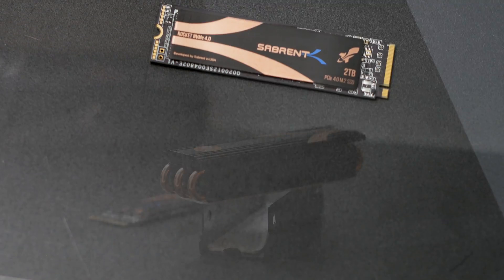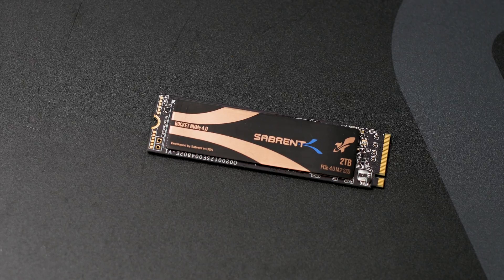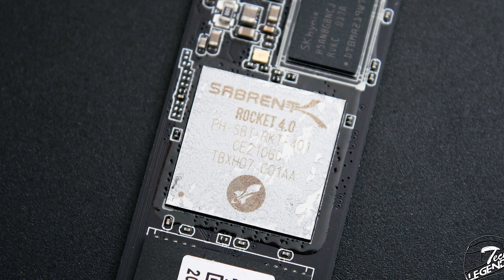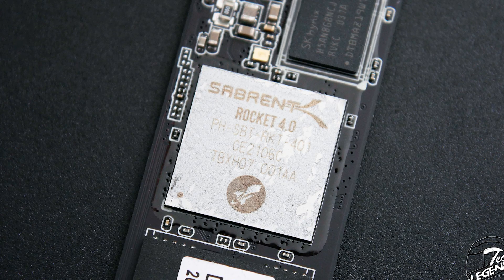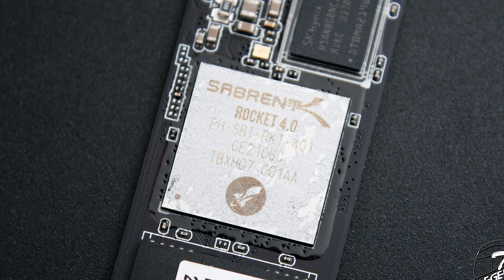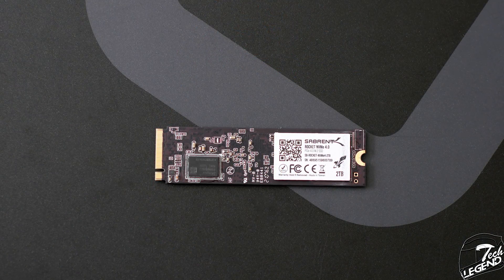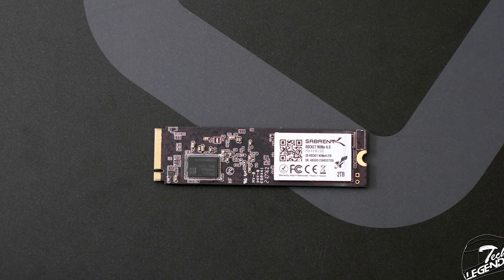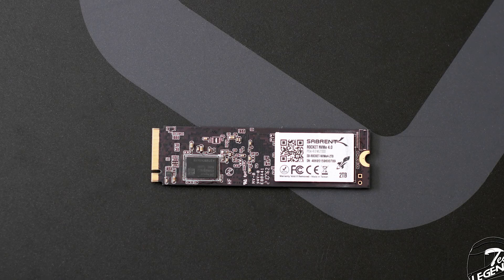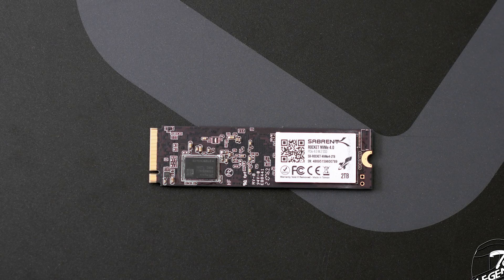Much like many other M.2 SSDs from Sabrent, the Rocket 4 uses the Phison PS5016-E16 controller as its core, often rebranded as Sabrent PHSBT-RKT401 on some SSD models. This controller is the first commercially available controller with the PCIe 4.0 interface. The cache of the SSD has a total size of 2GB on the 2TB model, using two 1GB SK Hynix DDR4 chips installed on both sides of the SSD.